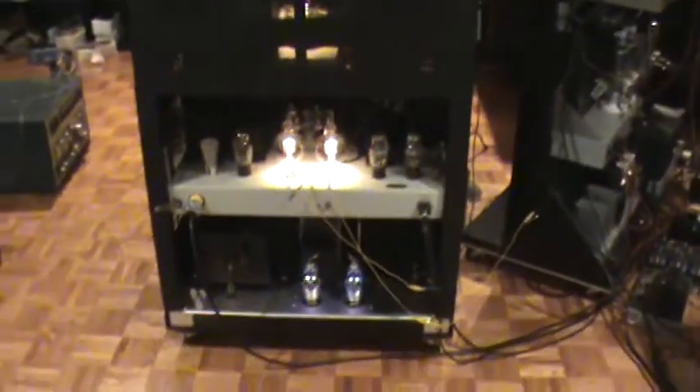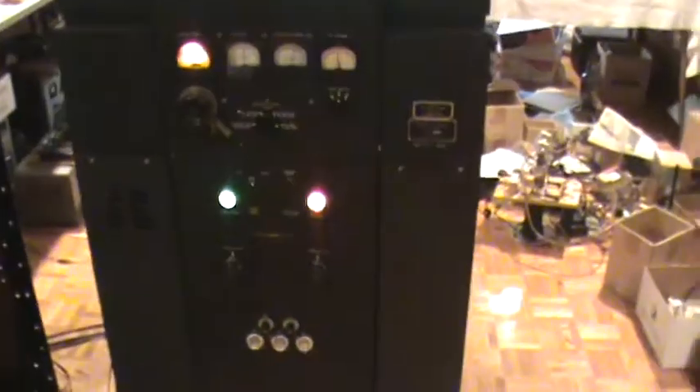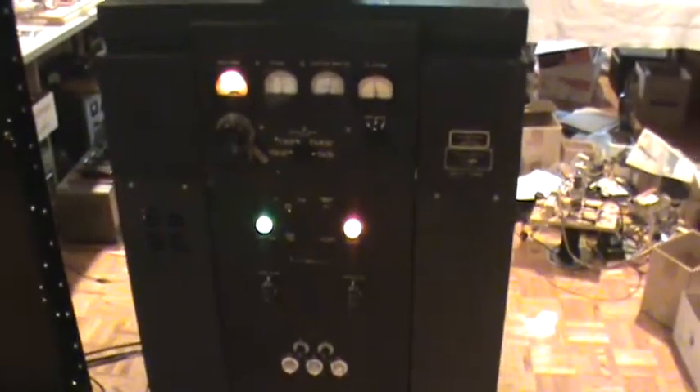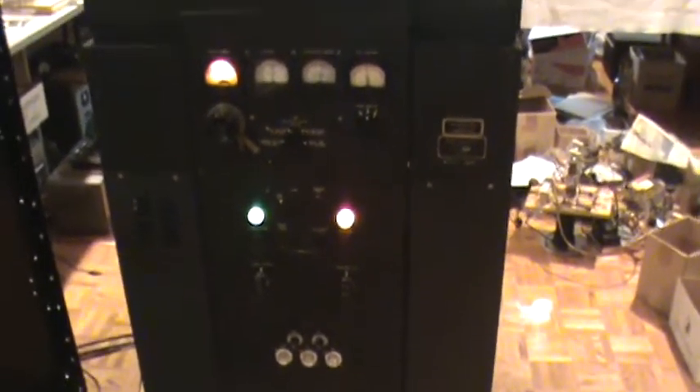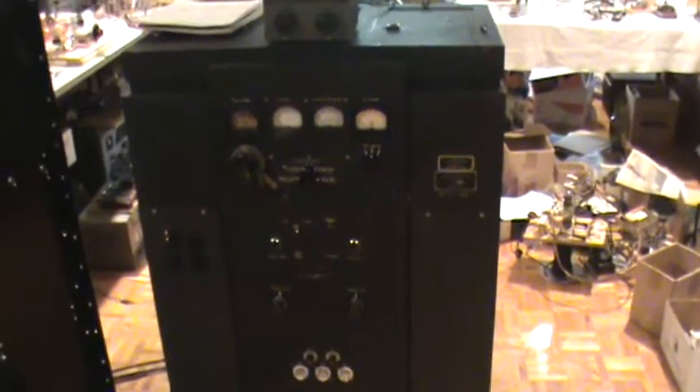So there you have it — a World War II Halicrafters BC-610 Model E transmitter. It was used at Pearl Harbor to contact the mainland of the United States when it was attacked on December 7th, 1941, and it was used in the Battle of Midway in the Pacific. So this particular unit has a lot of history.